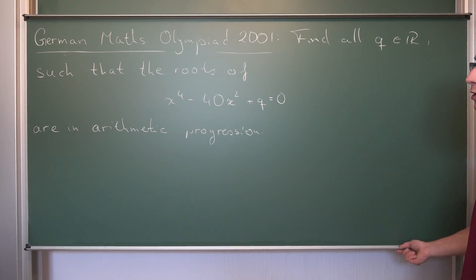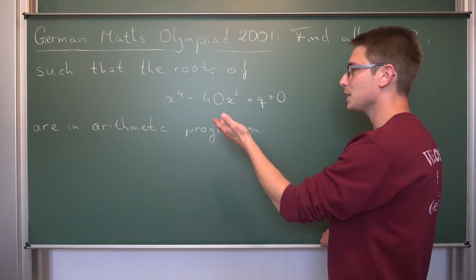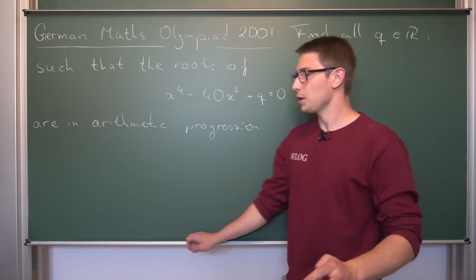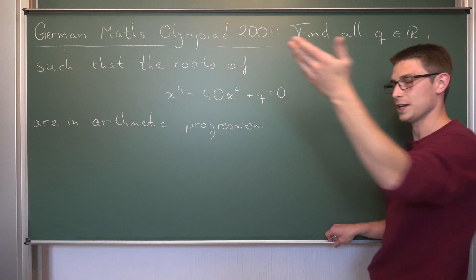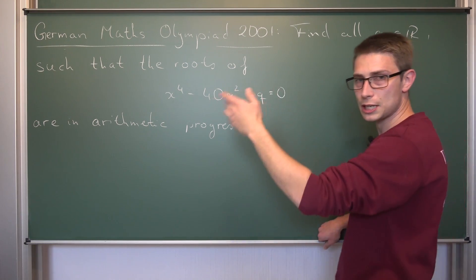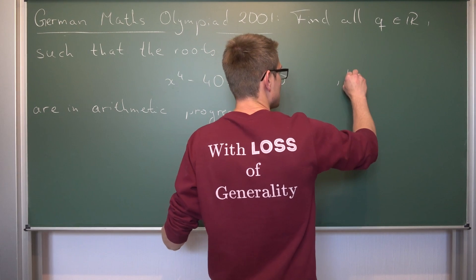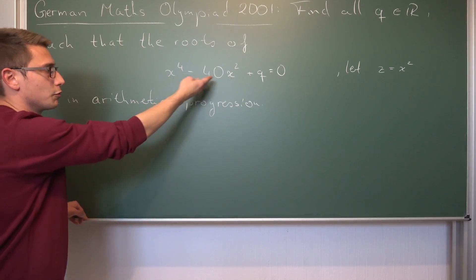The first thing I would like to do is find the roots of this quartic polynomial. The cool thing about this polynomial is that it's a so-called — I don't think there's a very English name for this — but in German we call it a biquadratische Gleichung. What it means is that we basically take the square of a quadratic polynomial. We get x squared squared minus 40x squared plus q. We can reduce this to a quadratic by introducing the substitution z equals x squared.